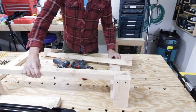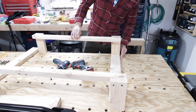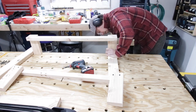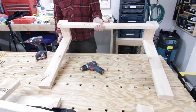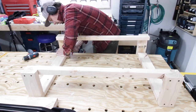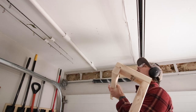Now that I've got both sides done, I just need to attach the cross supports or the main shelves. I'm going to set these up, get the right width, and then attach them — same thing: drilling pilot holes and then using the 2.5-inch deck screws. Now that the box is assembled, I take it back to the ceiling.